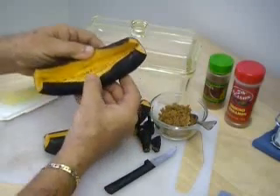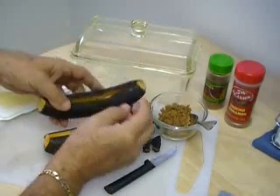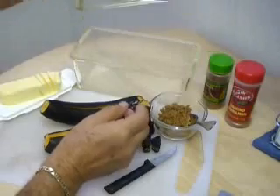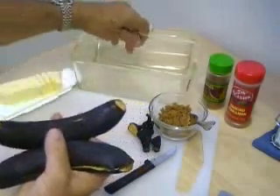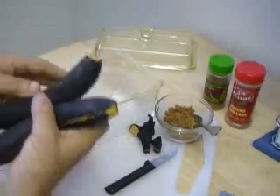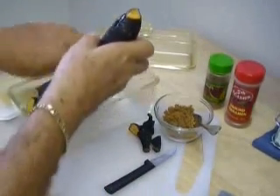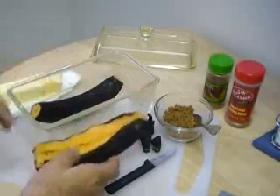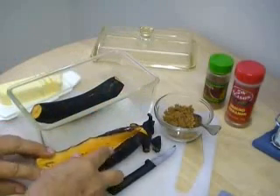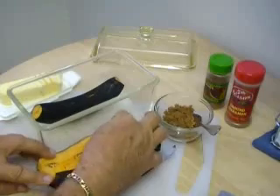We're not going to need to butter up the baking dish, because these are being baked skins on. In another video, I'm going to show you how to do them with the skins off. But here we have it with the skins on — I kind of like it this way.